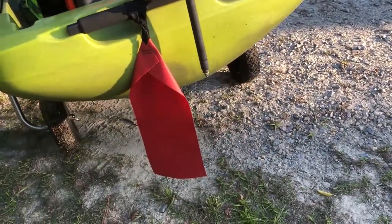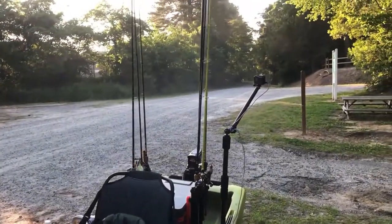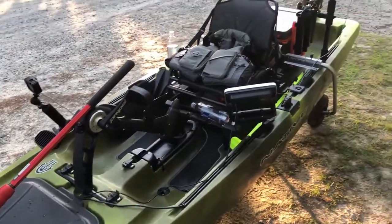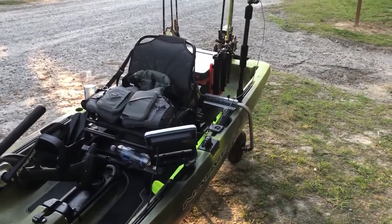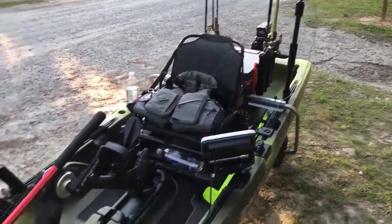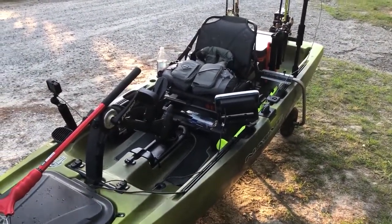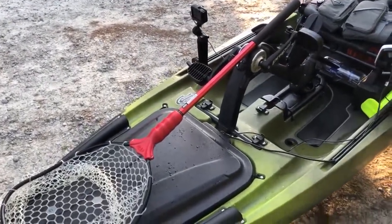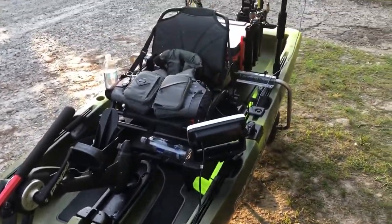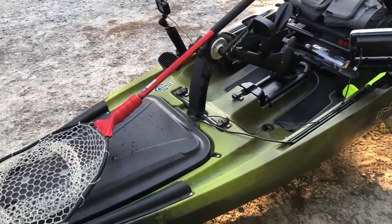I'm still just using the stock rudder. That is a full walkthrough of my new boat — I don't think I missed anything. If you have questions, leave them in the comments. It's a great boat, I'm loving it so far. I haven't found anything I don't like about it. The front hatch storage makes my life so much easier since I didn't have that before, and everything is so much cleaner.